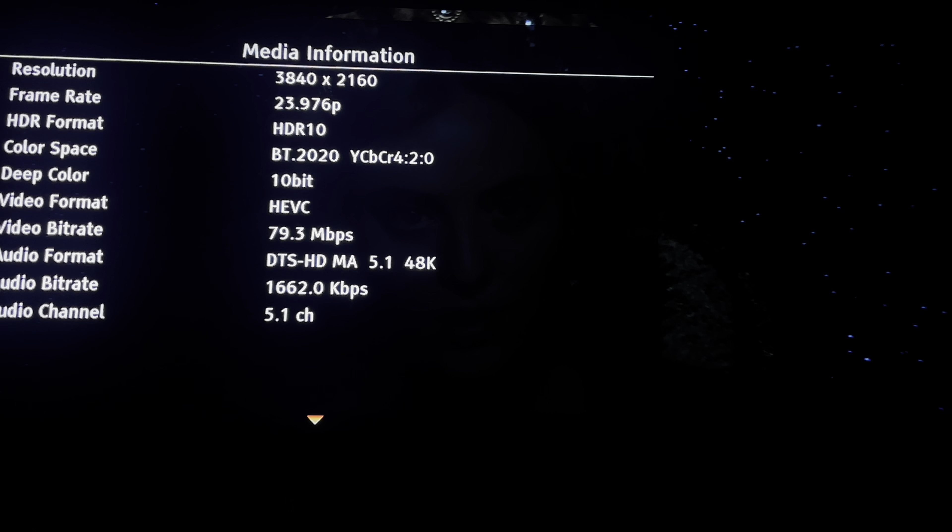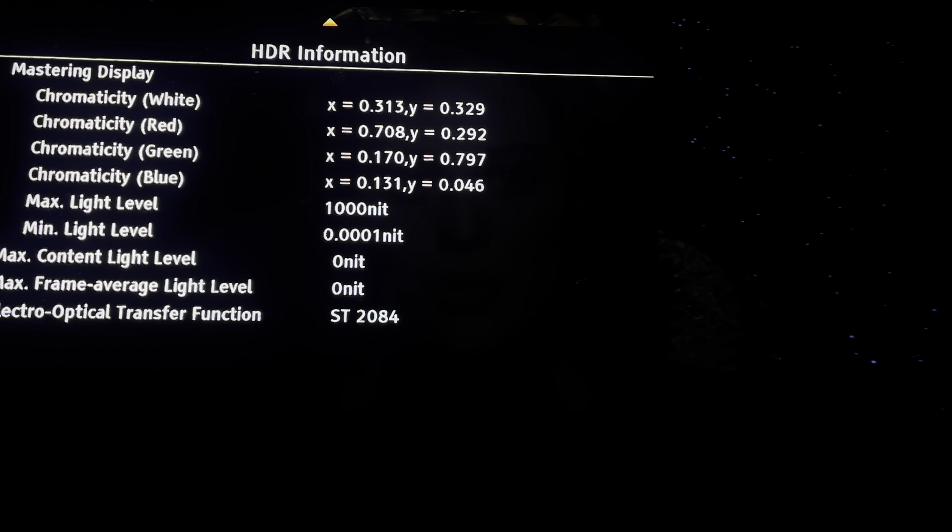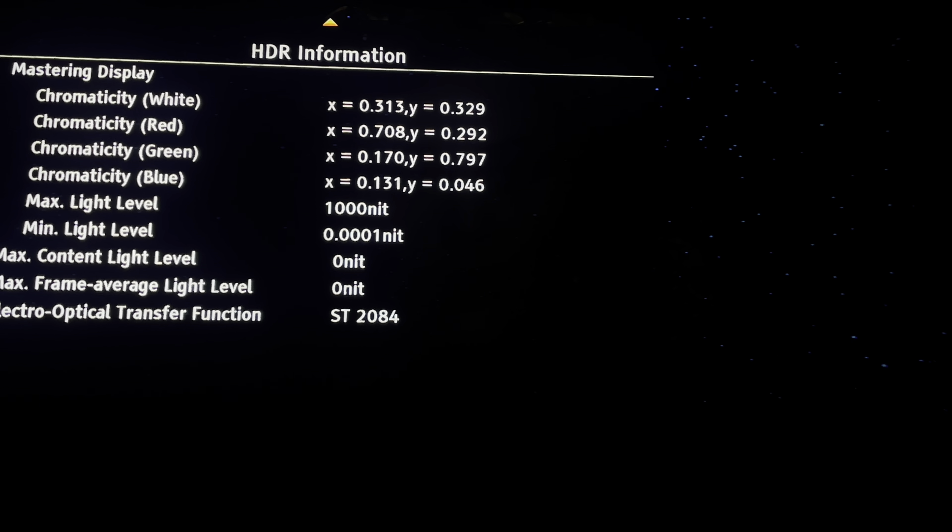The audio bitrate looks to be 16-bit — that's not 24-bit bitrates, so a little bit of a disappointment. Looking at the metadata, it's been mastered to 1,000 nits, but there's no information on the max CLL and no average levels — that information is being withheld. Another peak of 116.7 megabytes per second on the video.